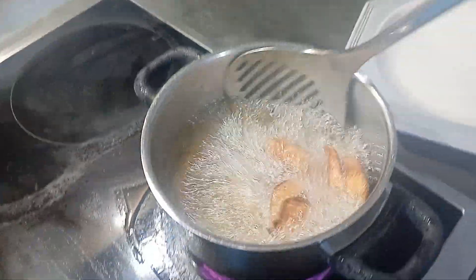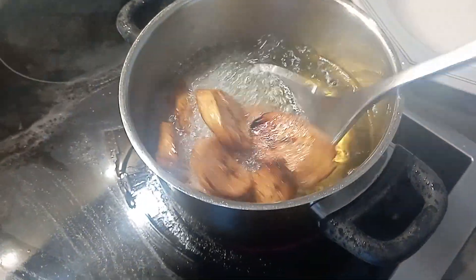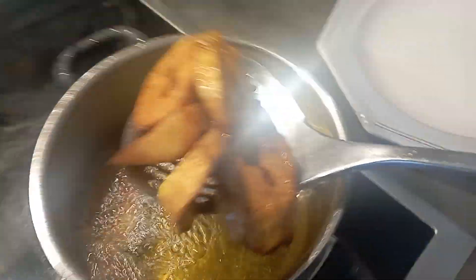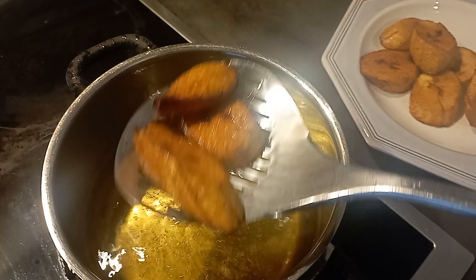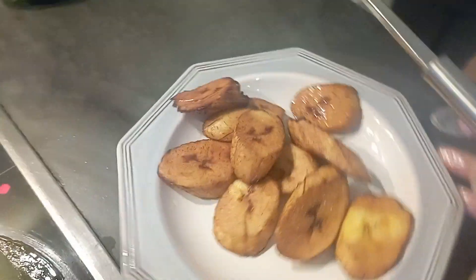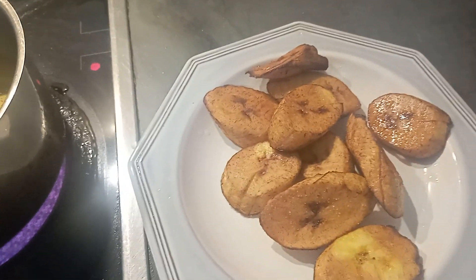Okay, the flotain is ready. I have to bring it up. Can you see? It's ready.